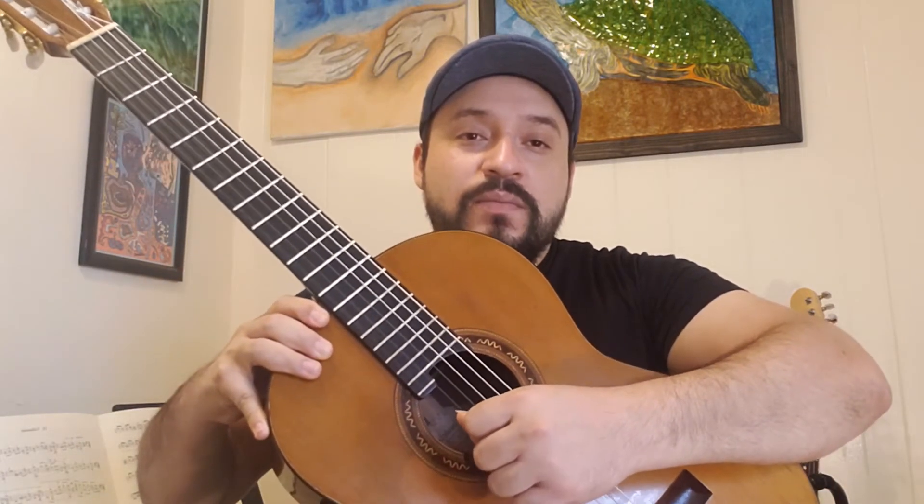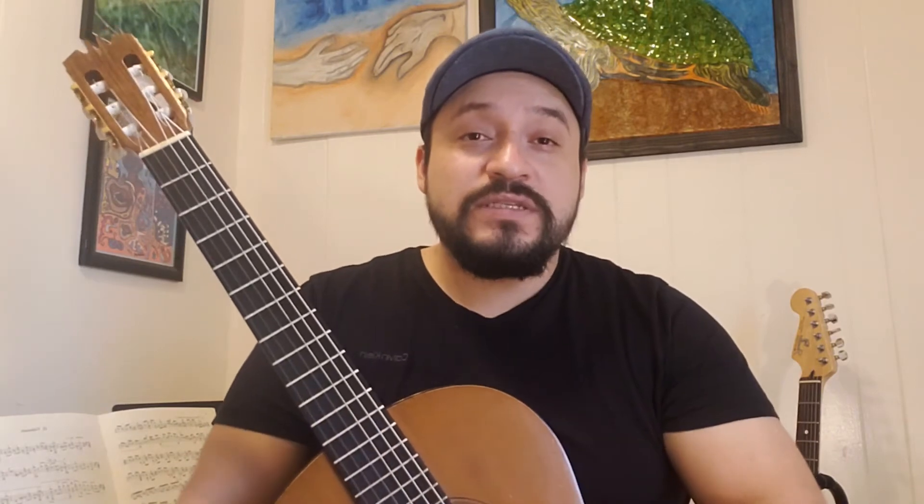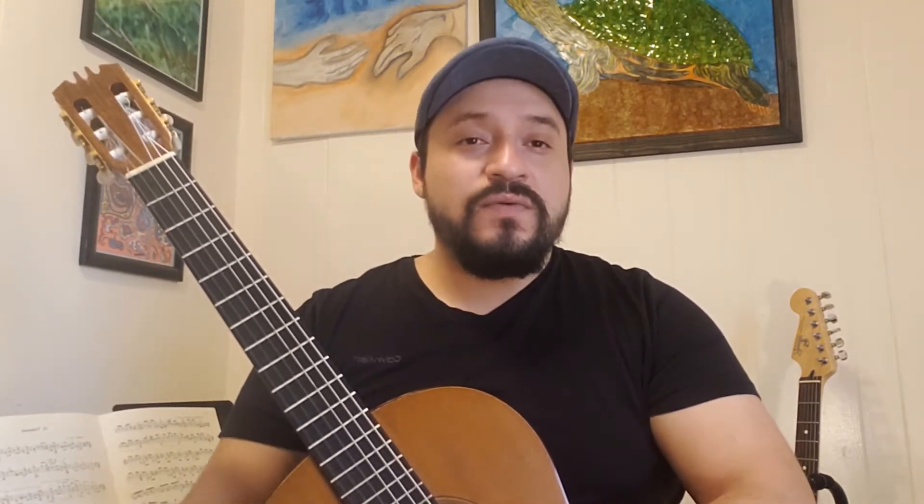Now we are going to begin the lesson by starting with playing two zeros. When we say zero, that means you are going to play string number one open. Open means that you play the string without having to press anything on the left hand. So zero is the same thing as open string. Let's go ahead and play two zeros. Ready and zero, zero.